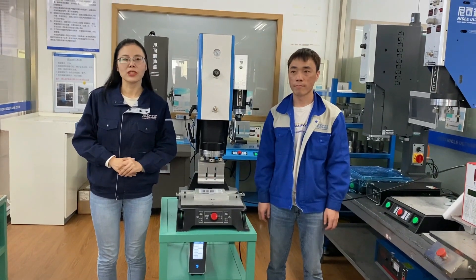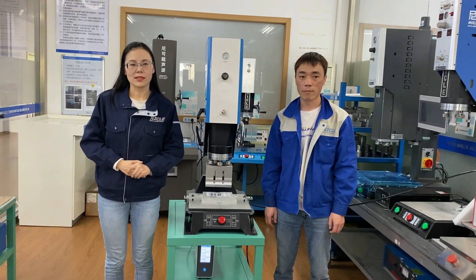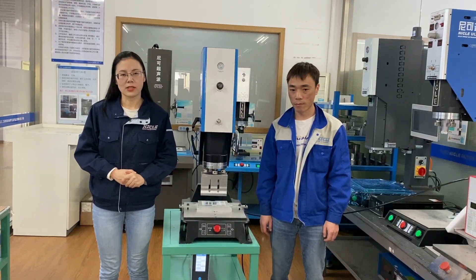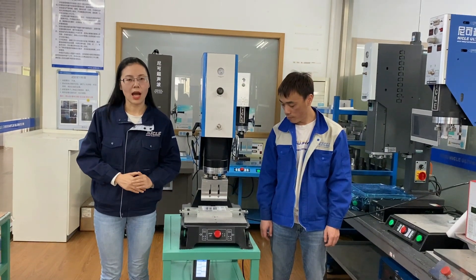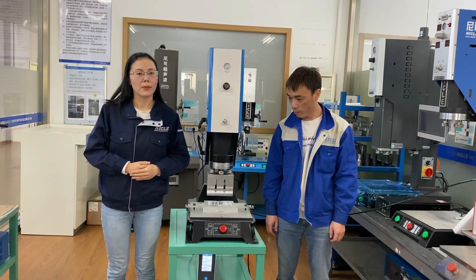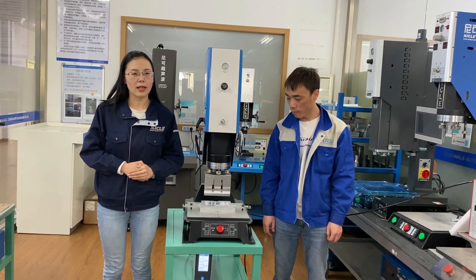Hello, this is Jenny from Digital Artisonic. I will introduce how to disassemble and adjust the horn today. When we want to disassemble the upper horn and the lower mold, first we should make the machine connect with the power supply and the air compressor.